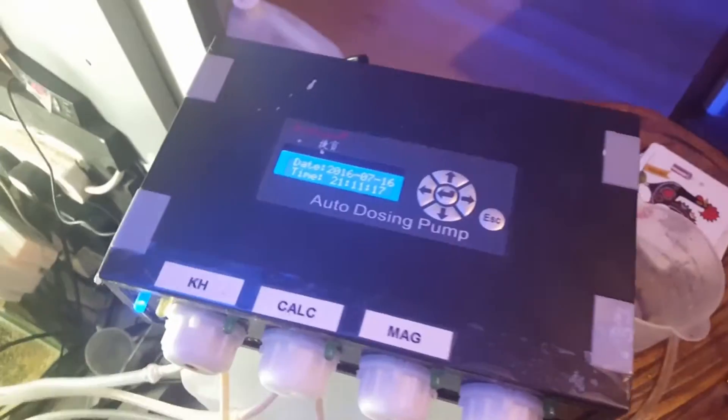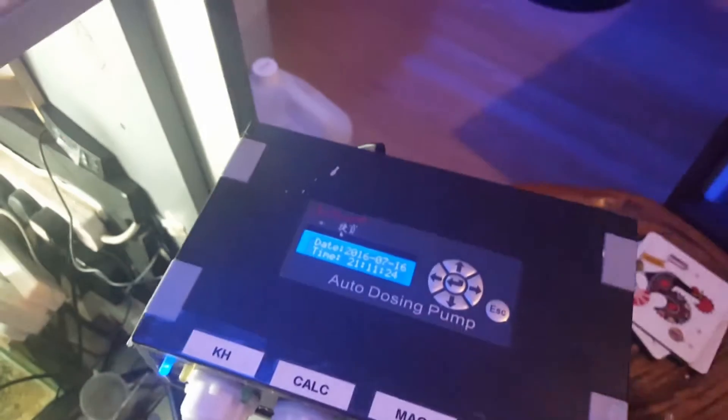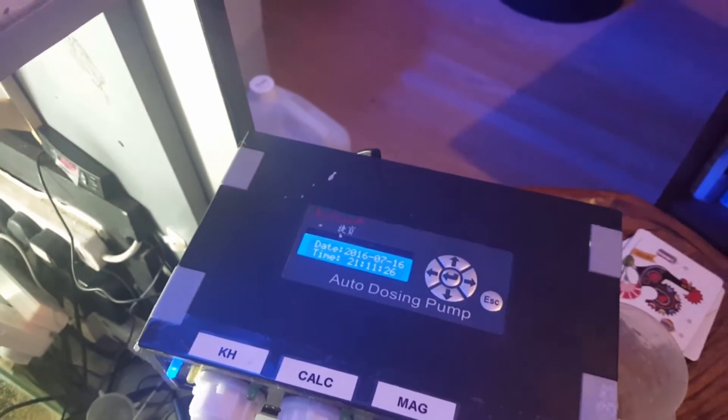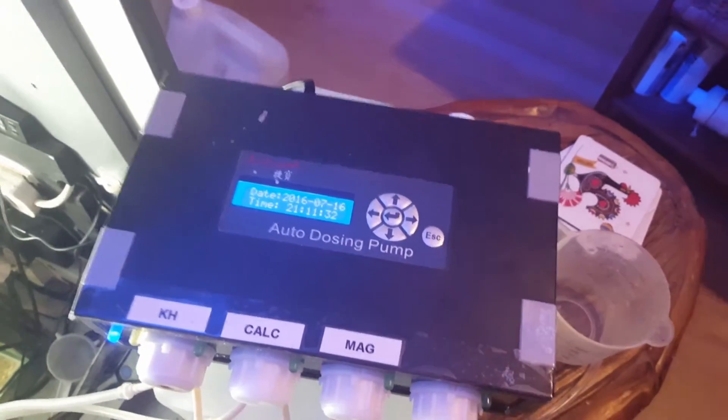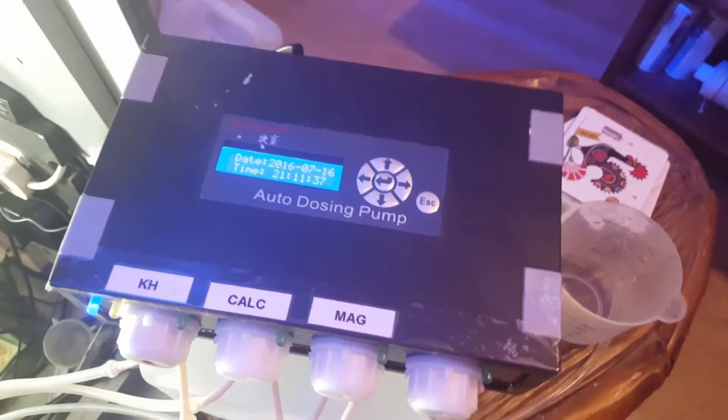Right guys, we're ready to start calibrating pump number 2. The first thing you're going to need is a 100ml jug. This is so that the doser can measure out 100ml of fluid and it works out how long it takes to measure 100ml of fluid, thereby being able to work out how much to dose in the future.